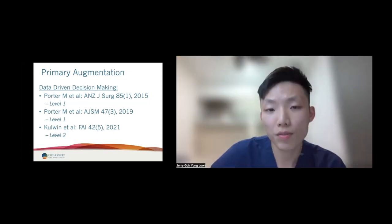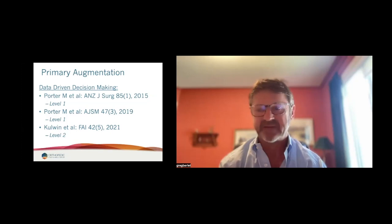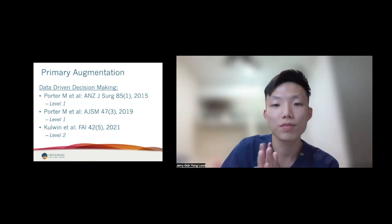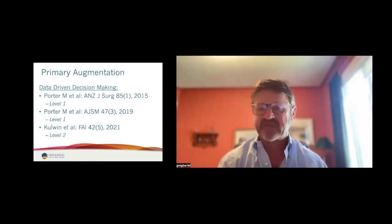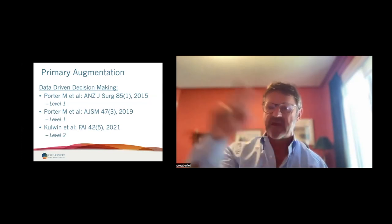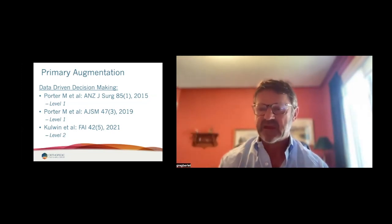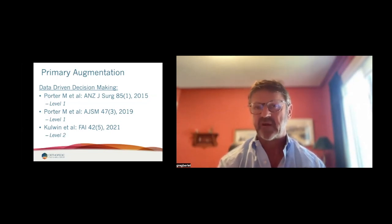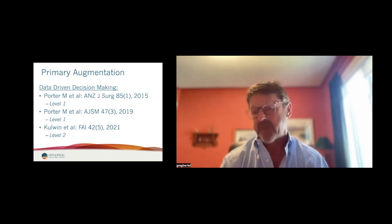Does the Artelon integrate with the surrounding tissue? It does — it does not stay distinct, it integrates fully. Would it cause stiffness, pain, or limit range of motion? That's the beauty — not at all. As I showed on those slides, the stress-strain curve and modulus of elasticity of Artelon is pretty much identical to what we see in normal ligaments. That's honestly the big differentiator from, say, the internal brace — this material's modulus of elasticity matches our body.